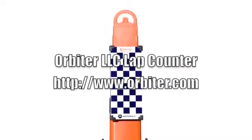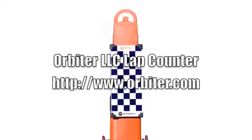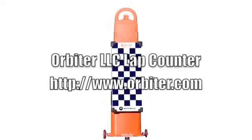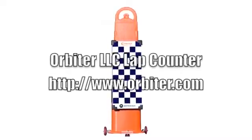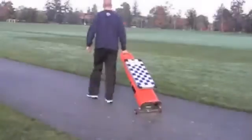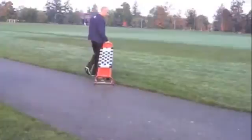Hello and thank you for watching this video about the Orbiter timing system. In this video, we show you how simple it is to set up and use the Orbiter lap counter system. The Orbiter system takes just minutes to set up and use.